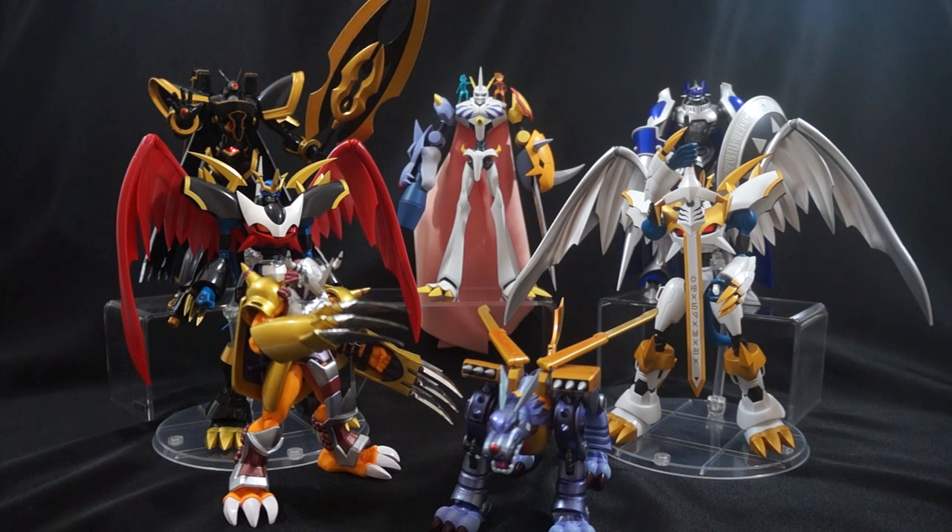Then you have the odd one out — Alphamon. He goes anywhere from $150 to $200, which is insane. Would I pay that much? Absolutely not. But I'm just telling you what I've seen on eBay that he's going for. So with that said, this might not be for you if you're strapped for cash. If you have some wiggle room with your finances and you really like Digimon, then hey, maybe — stay tuned.